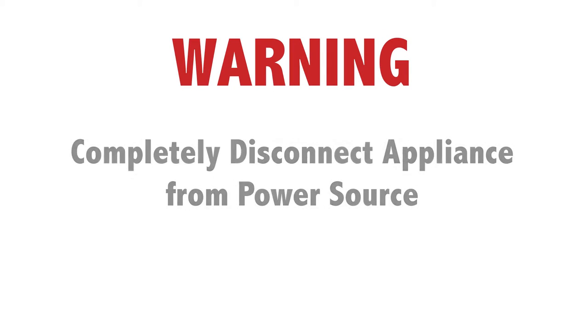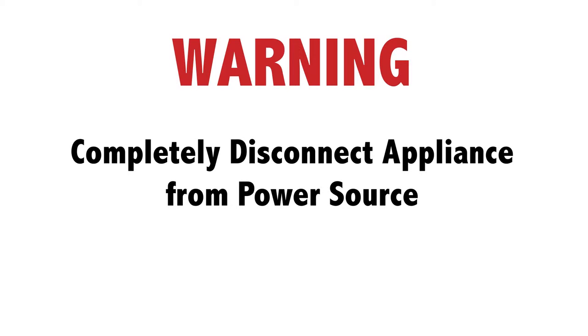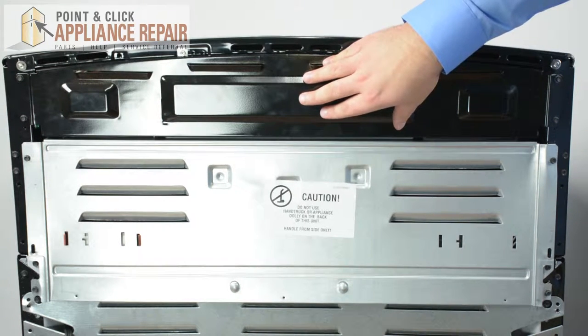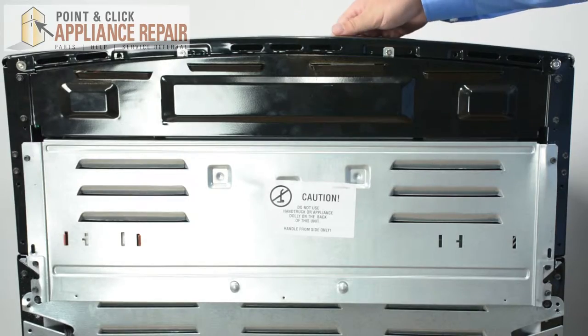Before doing any repairs, completely disconnect your appliance from its power source. To begin our repair, we're going to remove this upper back panel. This will allow us to gain access to the control board assembly.